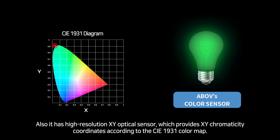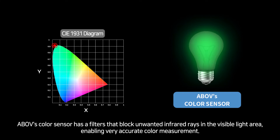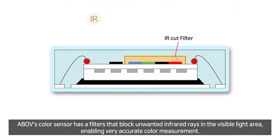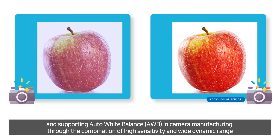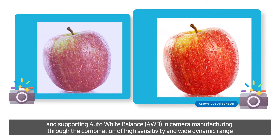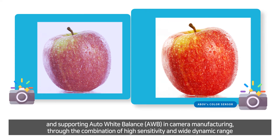Also, it has a high-resolution XY optical sensor that provides XY chromaticity coordinates according to the CIE1931 color map. Above ColorSensor has a filter that blocks unwanted infrared rays in the visible light area, enabling very accurate color measurement. This sensor is optimized for measuring continuous color temperature of ambient light of the display management system, supporting auto white balance in camera manufacturing through the combination of high sensitivity and wide dynamic range.